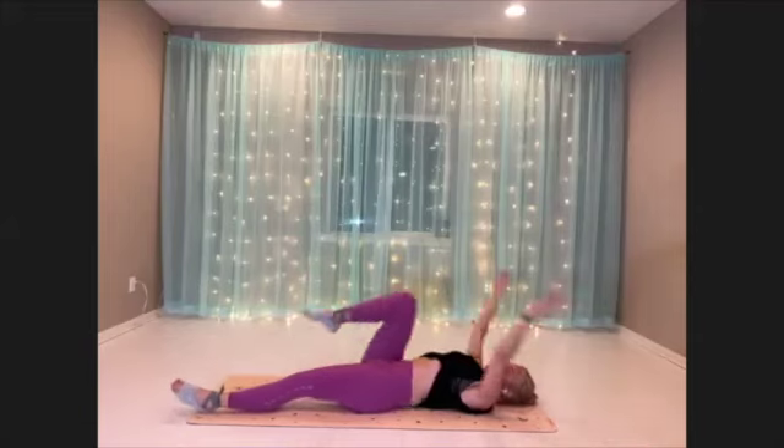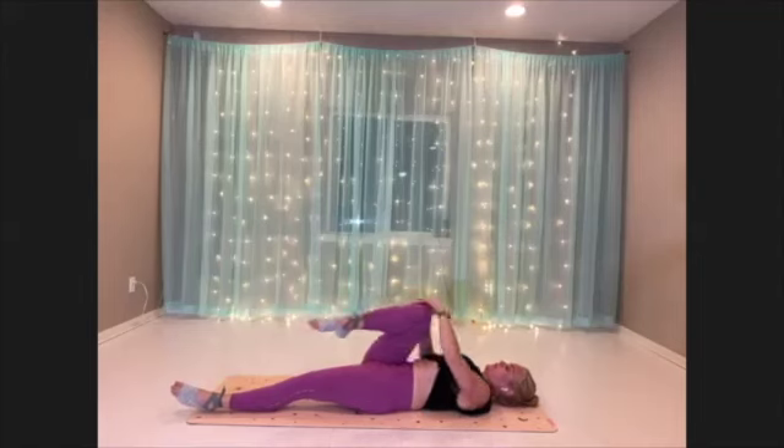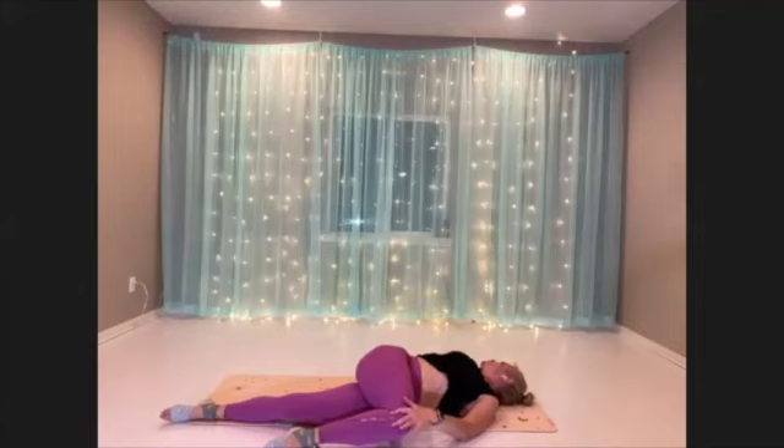Let's do one knee into the chest, give it a little hug, come in. We'll let that leg be tipped to the side — twist big, looking over your opposite shoulder. Breathe.